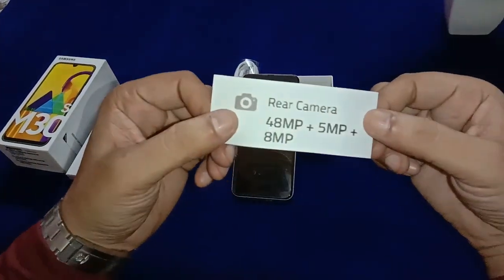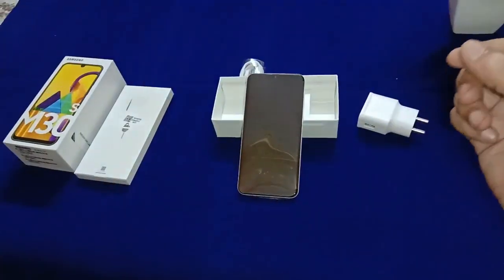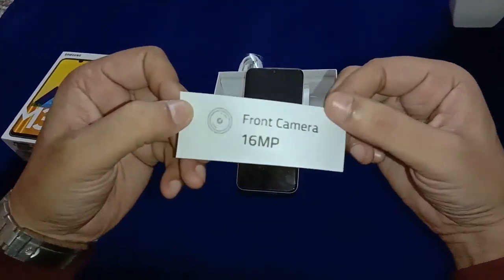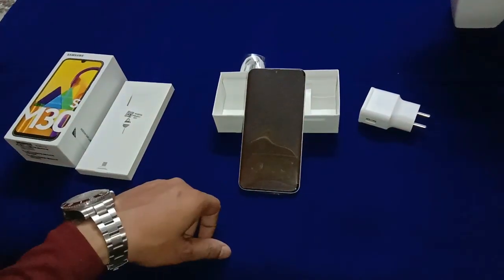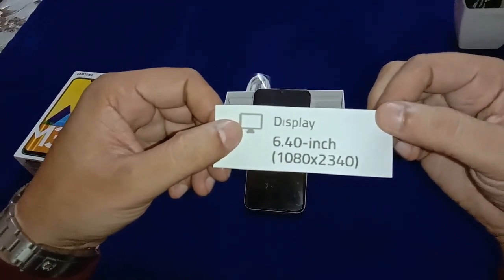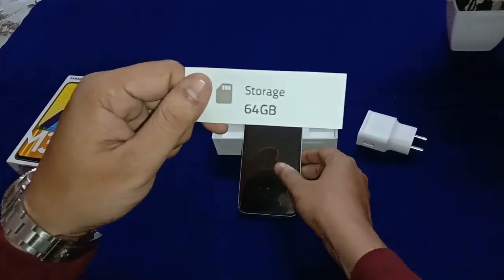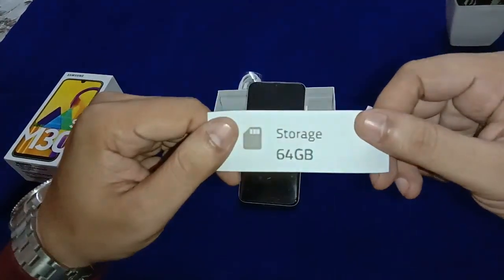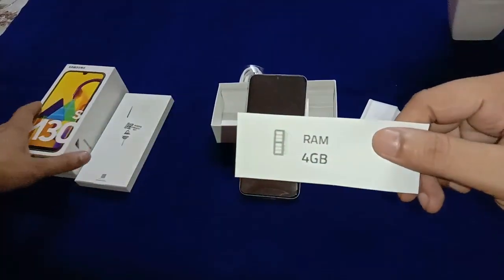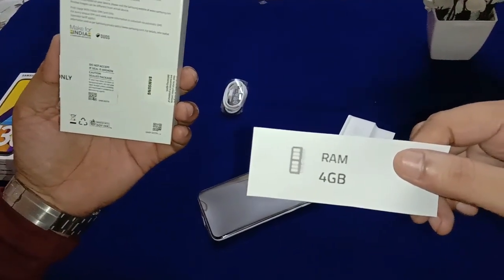The rear camera is a triple camera setup — 48 megapixel, 5 megapixel. The front selfie camera is 16 megapixel. The display is 6.40 inches with a resolution of 1080 x 2340 pixels. Internal storage is 64 GB with 4 GB LPDDR4X RAM.